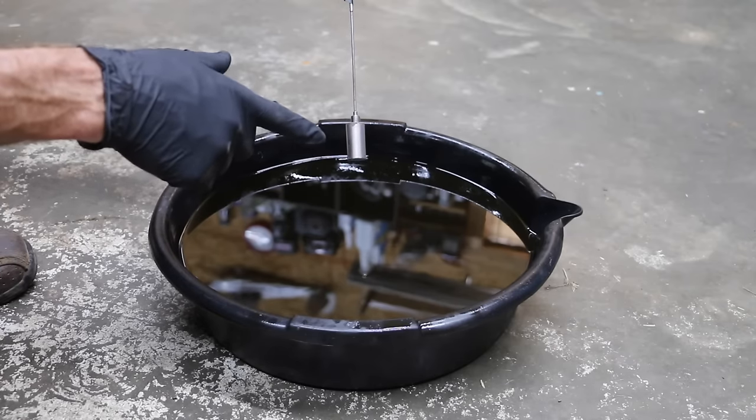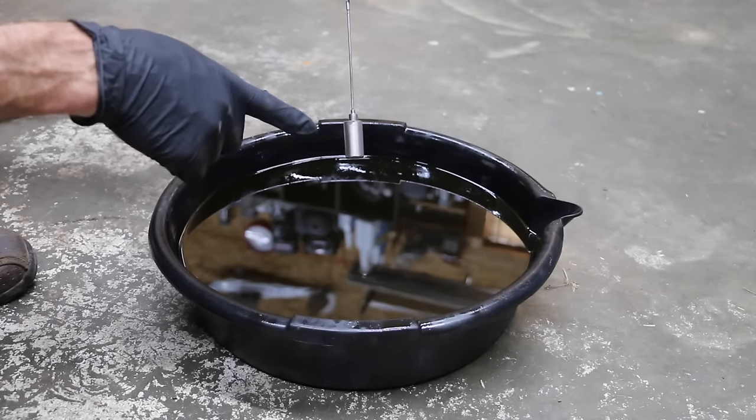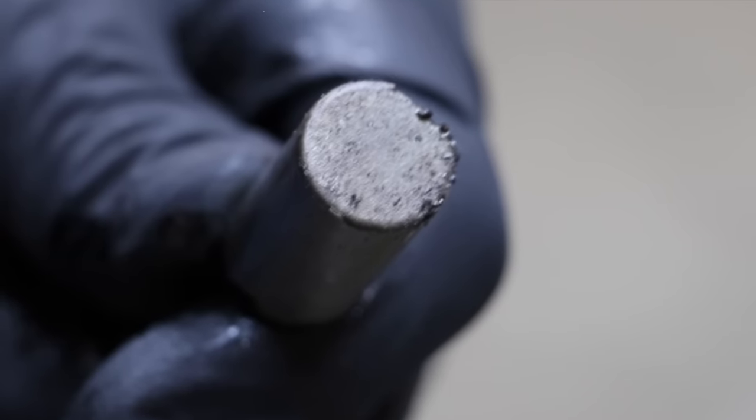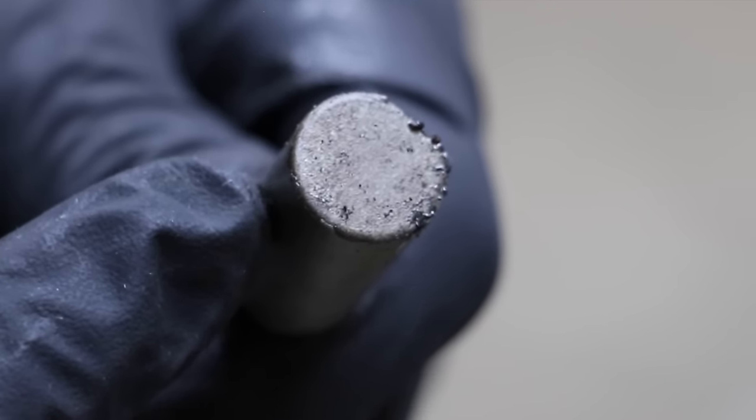We're going to be looking for any sort of metal contamination. I don't have an efficient way of filtering out this oil, so I'm just going to use this magnet. It's going to be very difficult to see on camera, but there are some very small metal particles on this magnet.